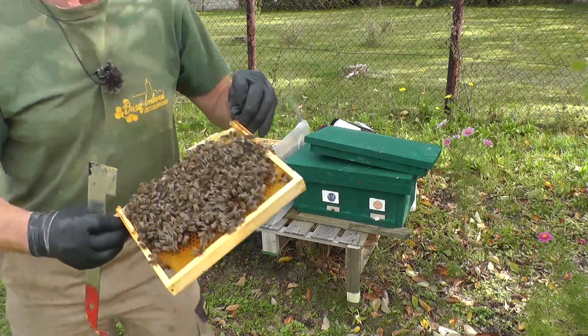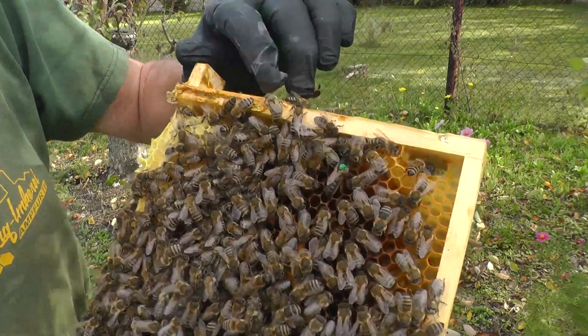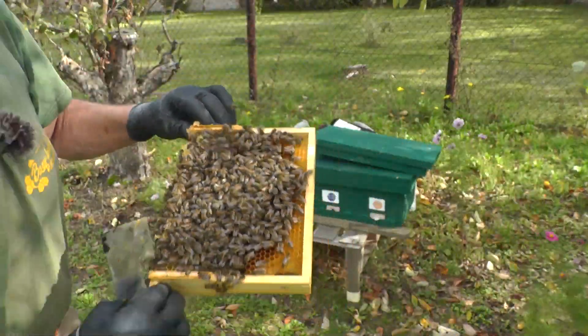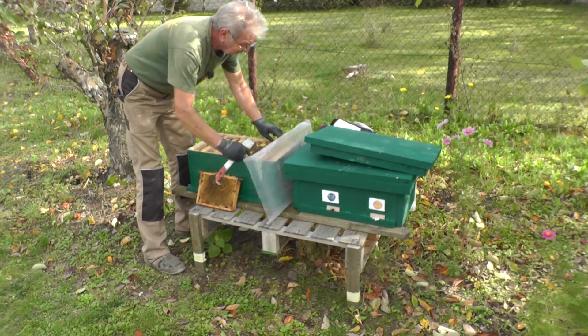Das Völkchen an sich macht einen guten Eindruck. Und hier auf dieser Wabe ist auch die Königin zu sehen - hier läuft sie. Es hat zur Zeit noch drei Brutwaben. Also, werden wir sehen, wie sich das weiterentwickelt.